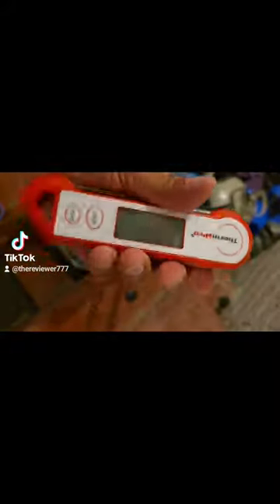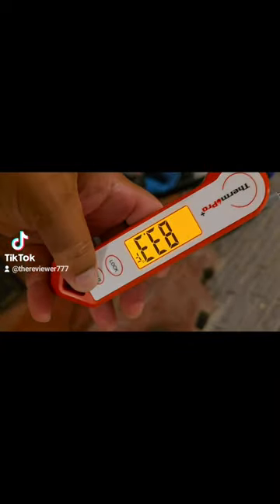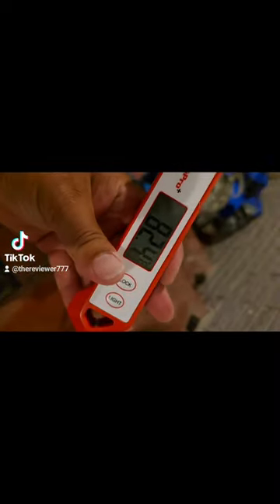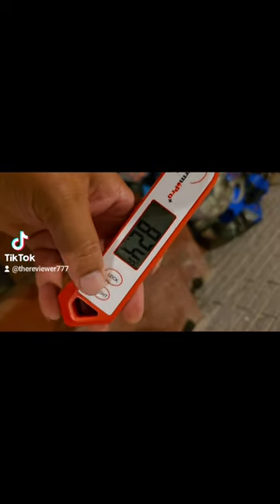All right, let's go. It turns off. Click the light — oh, I thought it had like a flashlight. Lock the current temperature, unlock the temperature.